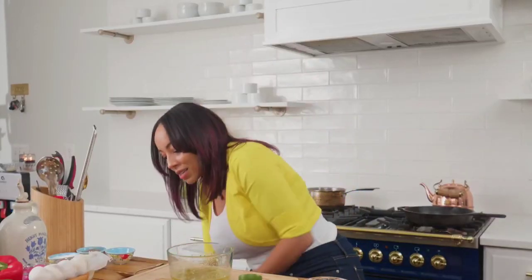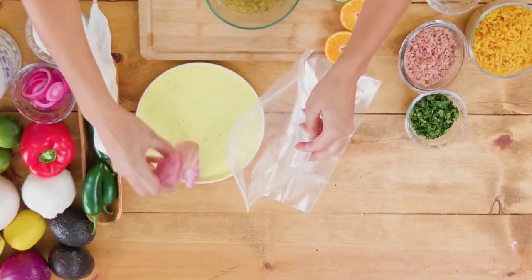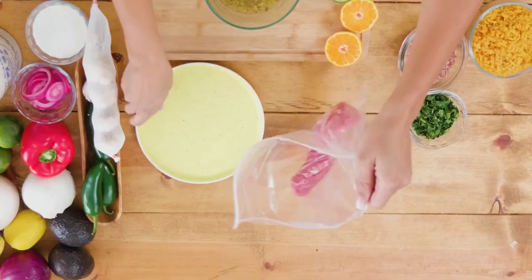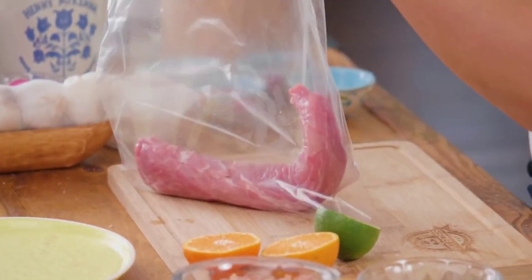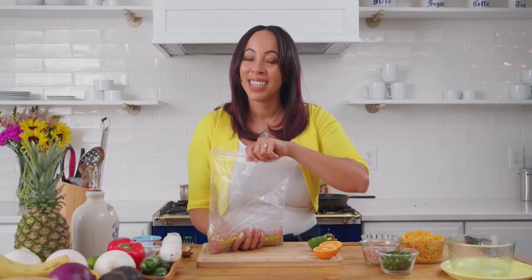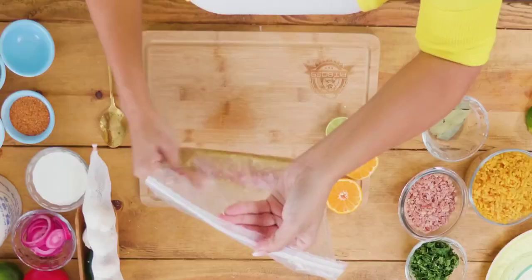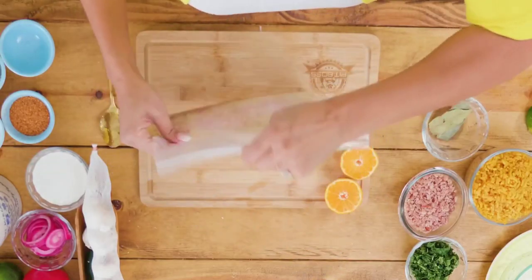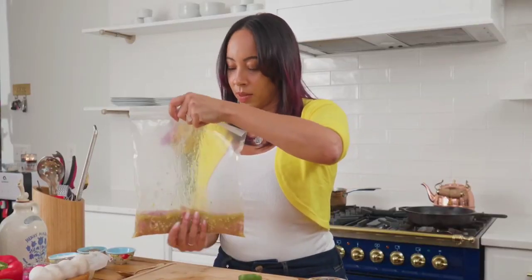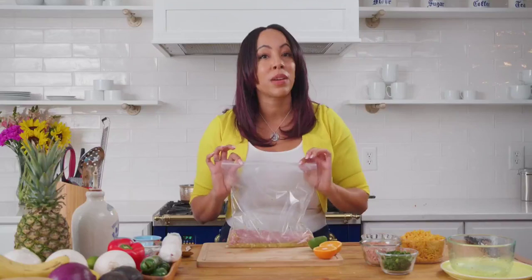I always like to use a ziploc bag when I marinate, just because it saves space inside your refrigerator — you can stack things and know they're not going to leak. Just make sure your bag is zipped tightly so you don't get a little surprise when you start shaking it. Now because I'm making this recipe in a hurry, I'm only going to marinate this for about 30 to 45 minutes, and then we're going to put it on the grill.